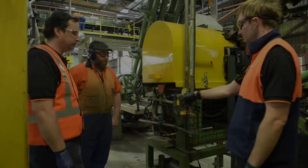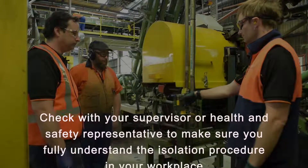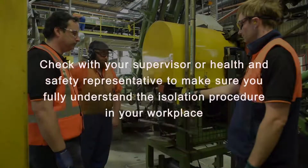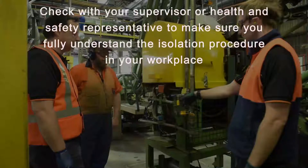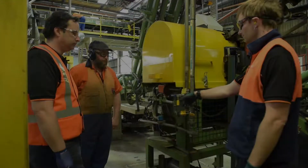This short video has explained one way to ensure machines are safely isolated before any work commences, when multiple workers and multiple isolation points are involved. If you have any questions, you need to speak to your supervisor or health and safety representative to make sure you fully understand the procedure in your workplace.